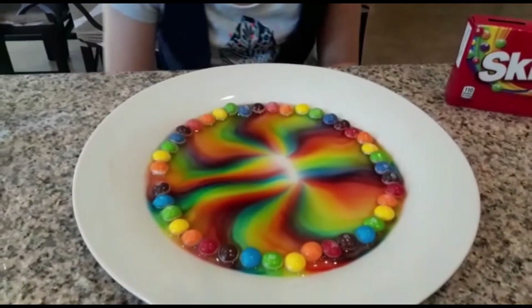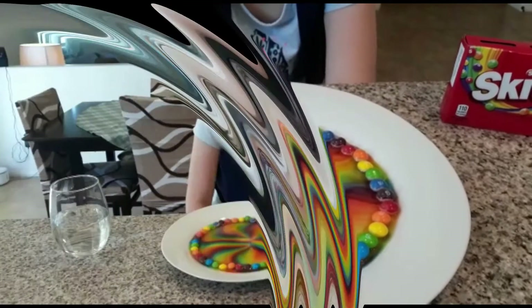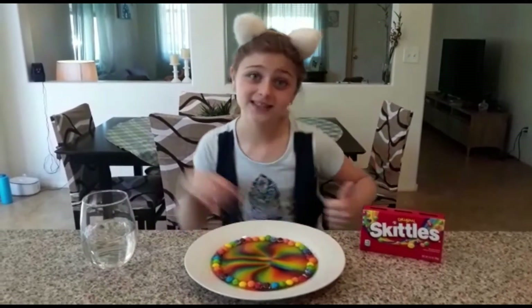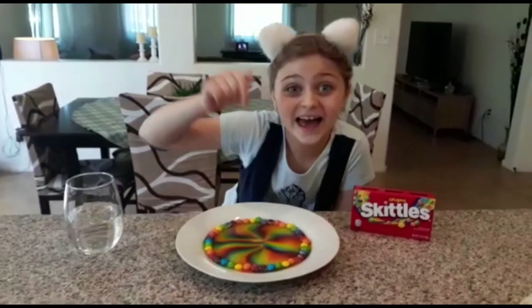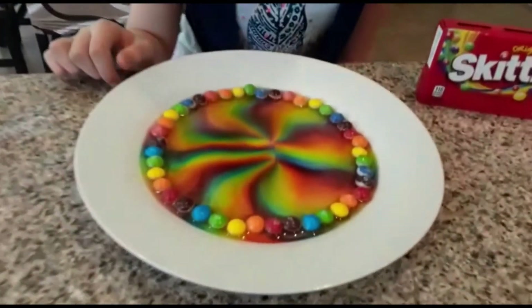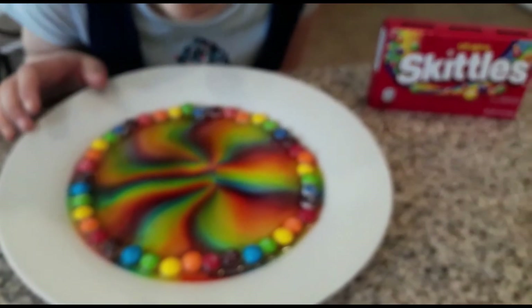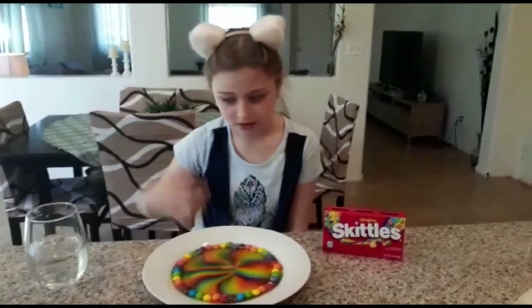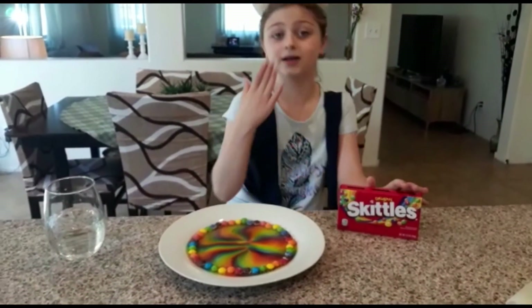Look at the plate — it looks like a little pattern. I don't think you can see it on camera but it looks beautiful. Goodbye!